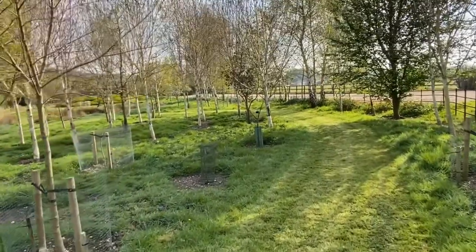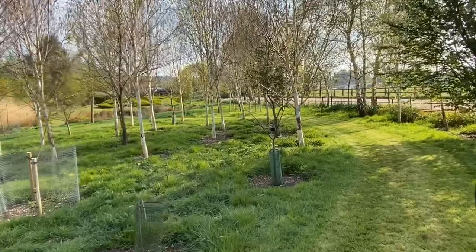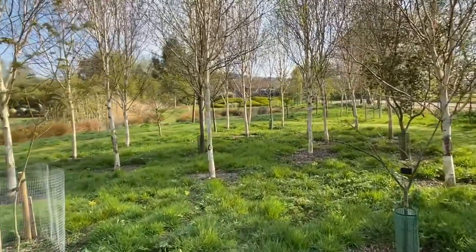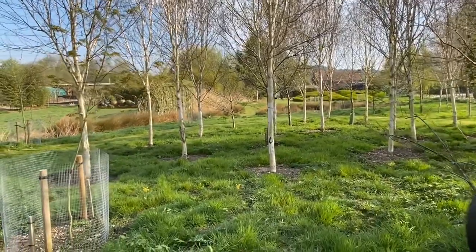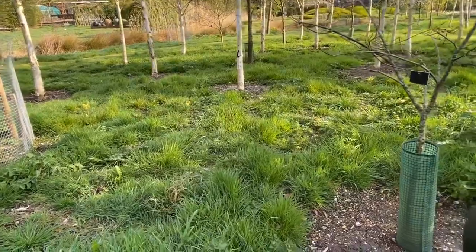These silver birch trees — I can't remember the variety — but they have very bright white bark and they're absolutely stunning en masse. We've also planted some wildflowers in amongst them; you can see a few little cowslips.